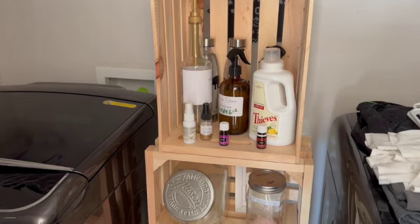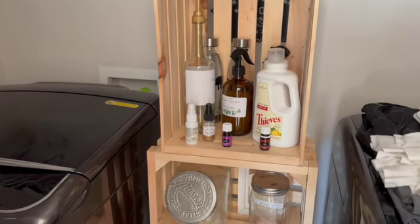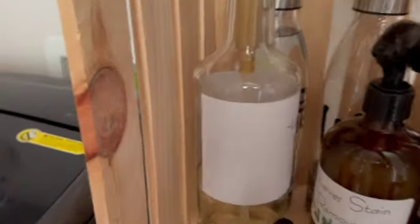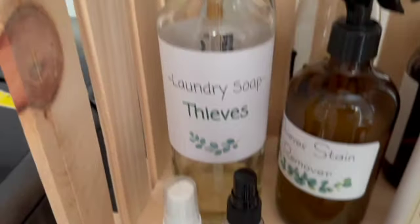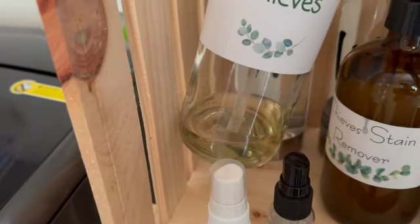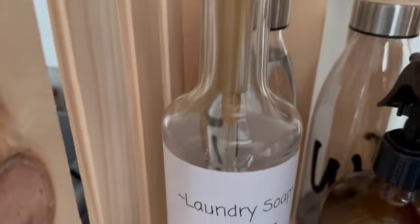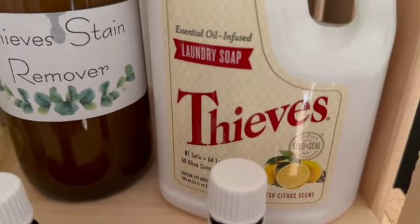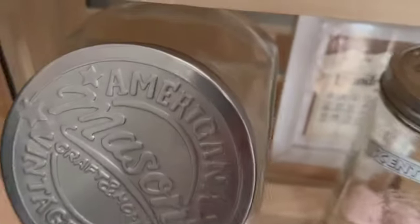I use my homemade thieves laundry detergent and I have a stain remover. I just got a bottle of purification essential oil that I'm going to put in my new laundry detergent — I usually add lavender, and now I'm going to add some purification as well. This little bottle of laundry soap makes 64 loads of laundry. I love this so much. I also have some scent boosters down here.